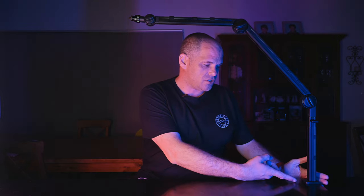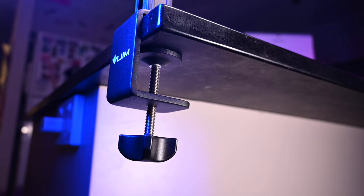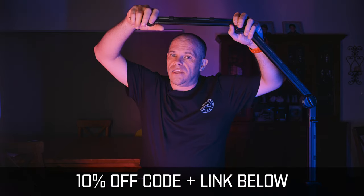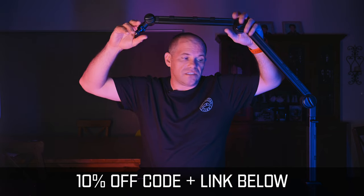It attaches to the desk by this funky little design and can fit on a desk up to 50mm thick. It's got two junctions and then a third junction here that has the mounting mechanism on it. Let's start at the base.